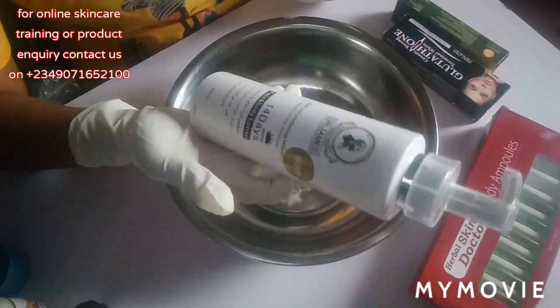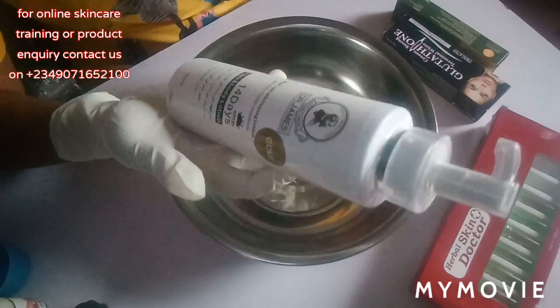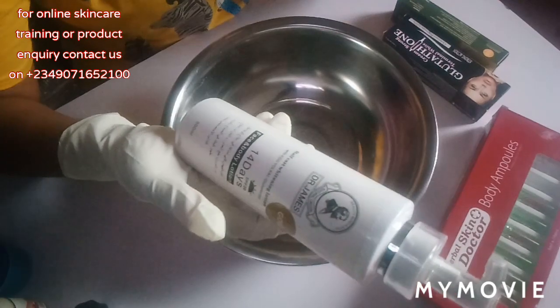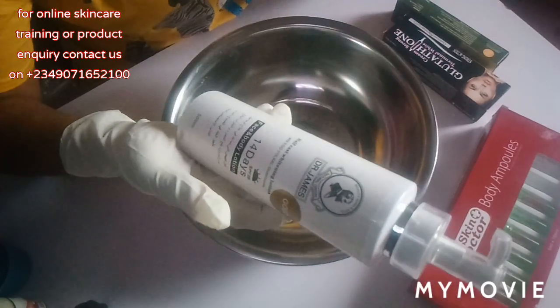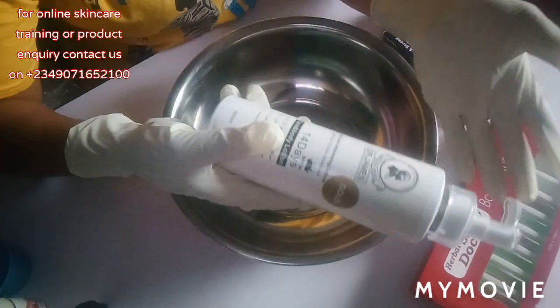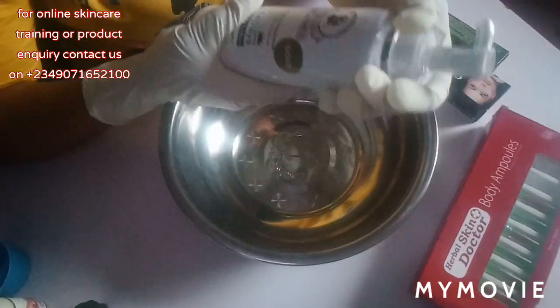This is a 500ml lotion. Please bear with me — the weather is too dull, there's no light, so we just have to manage. My videos are always like this, but I hope you guys bear with me.